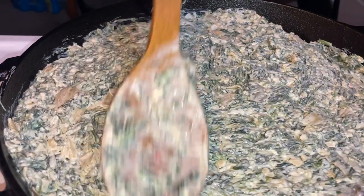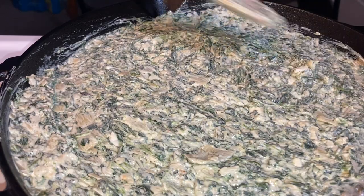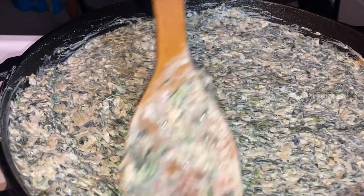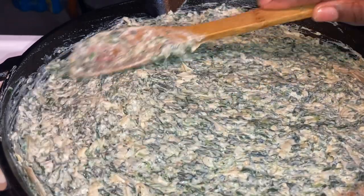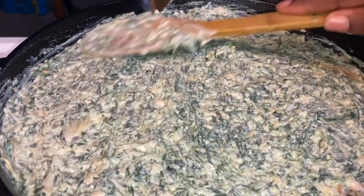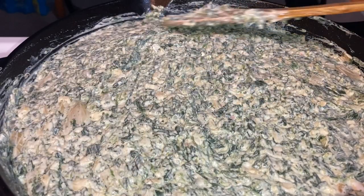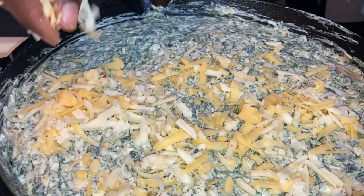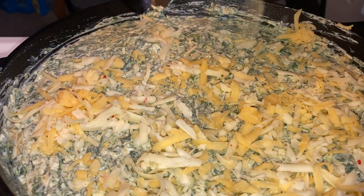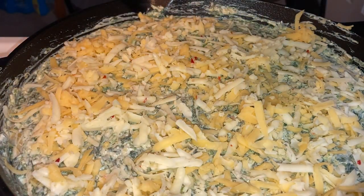At this point I'm just making it pretty — flattening it out, making it look nice. Don't they look good already? I love spinach dip. Now I'm topping it with the same cheeses I used inside: some gouda and some pepper jack cheese. That's optional, but this is my recipe so I'm showing you what I did.